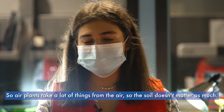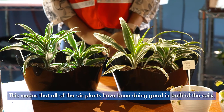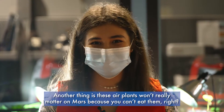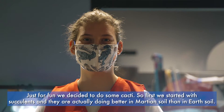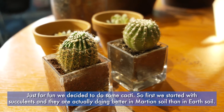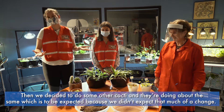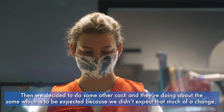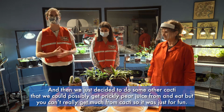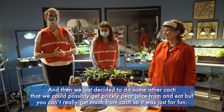Air plants take a lot of things from the air, so the soil doesn't really matter much — all of the air plants have been doing well in both soils. However, air plants won't really matter on Mars because you can't eat them. Just for fun, we also did some cacti. Succulents are actually doing better in Martian soil than Earth soil. The other cacti are doing about the same, and we also tried prickly pear to possibly get juice from, but you can't really get much from cacti, so it was just for fun.